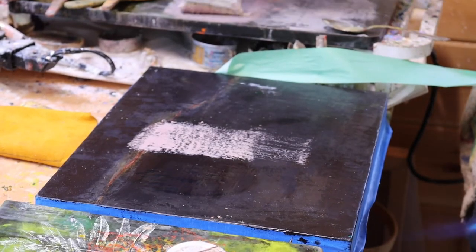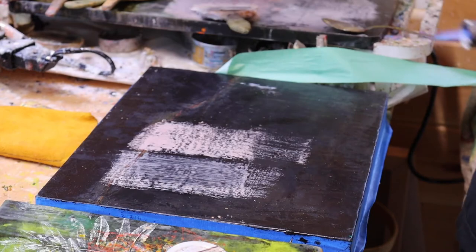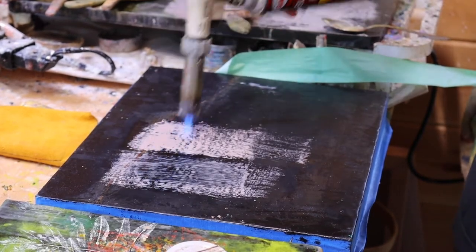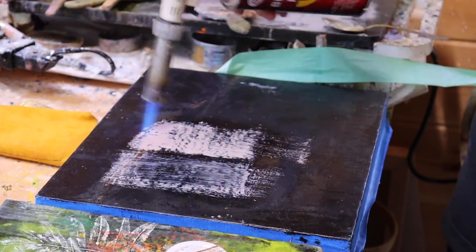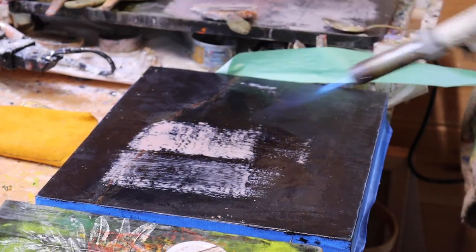In encaustic, if you want it to be flat and you're not building up 3D, you need to heat each layer of the surface, because each layer of the wax needs to sink into the next layer of wax.